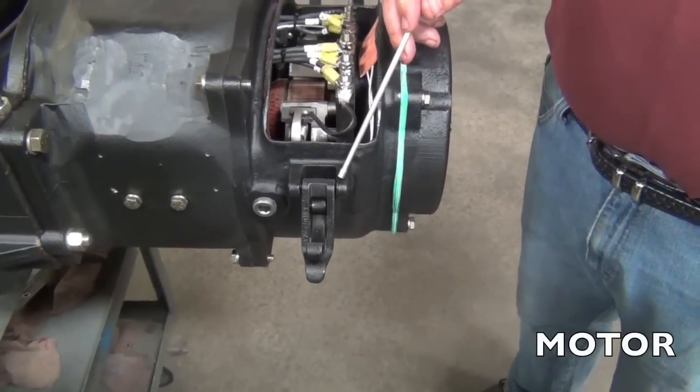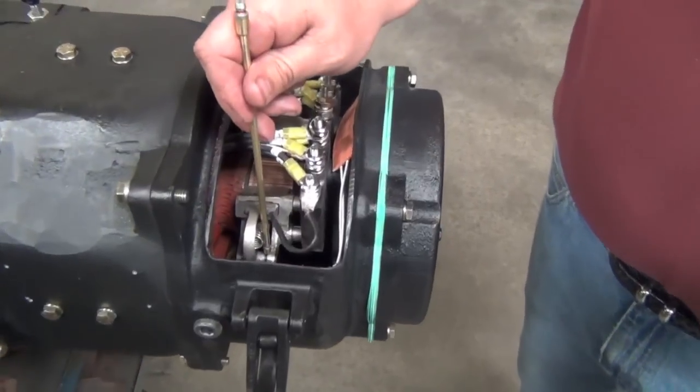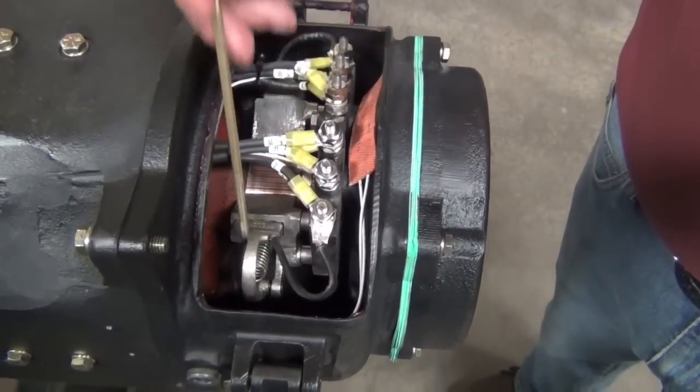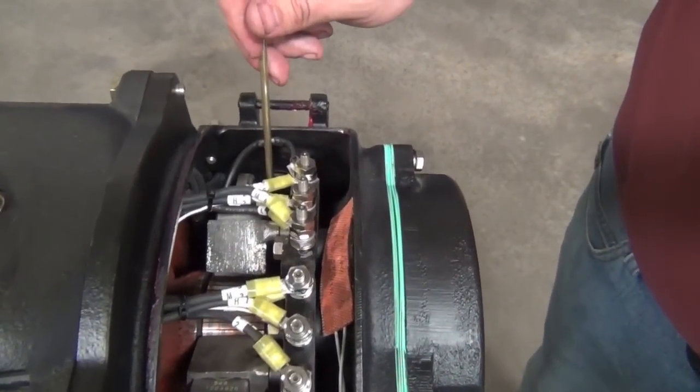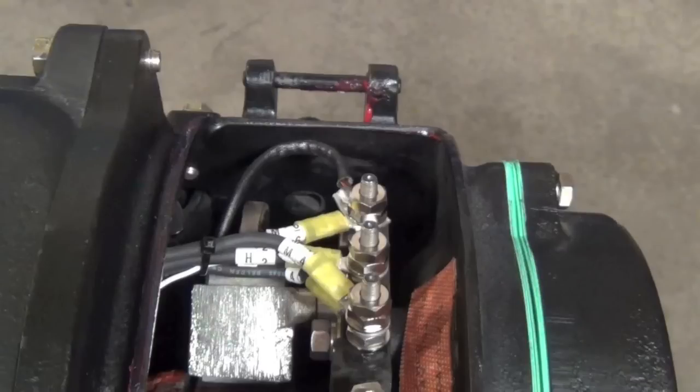We will work from one end of the machine to the other, starting at the motor. Treat the hasp and hinge pins with light oil. Lightly oil the hinge pins on the brush holder. Use care not to drip oil on the carbon brushes, as this will contaminate them.